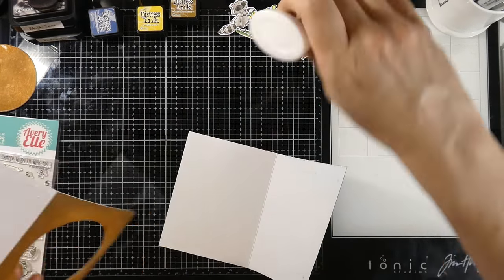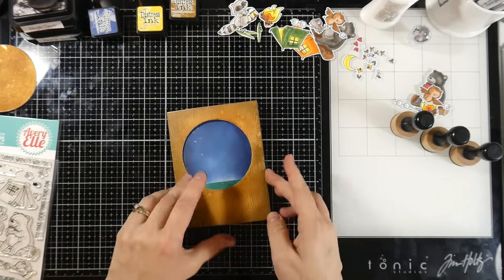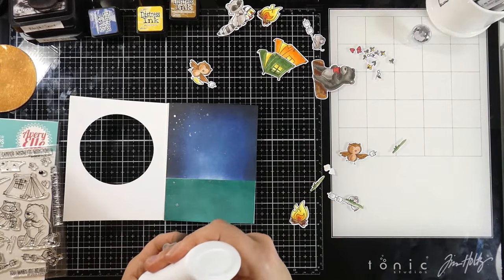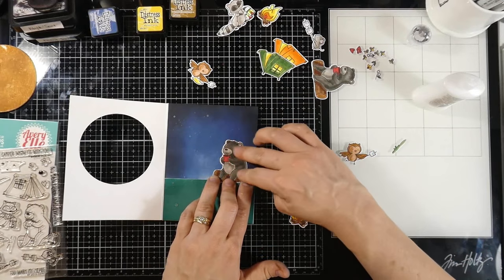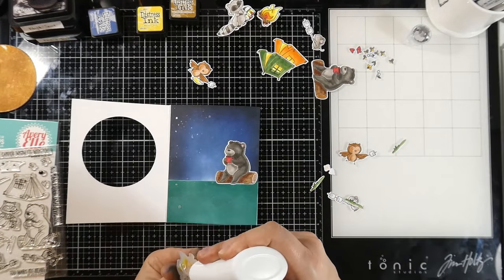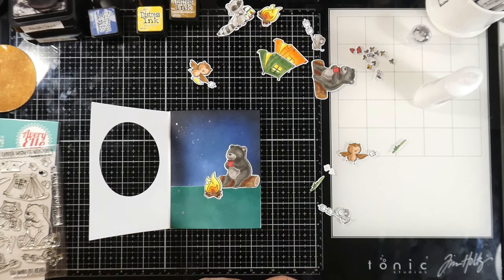We're finally ready to assemble. I'll use some more Nuvo Deluxe liquid glue on the back of the panel that had the circle cut through, then add the other one on top. Now we have our tri-fold card ready to decorate — I just love how this looks, so fun. Once I've decided how I want all the pieces, and keep in mind that did take some time — it took a lot of closing the window to make sure pieces were going to show nicely — I'll glue all the little pieces down with the Nuvo Deluxe glue, closing the window to make sure it's a cute little scene even when closed.